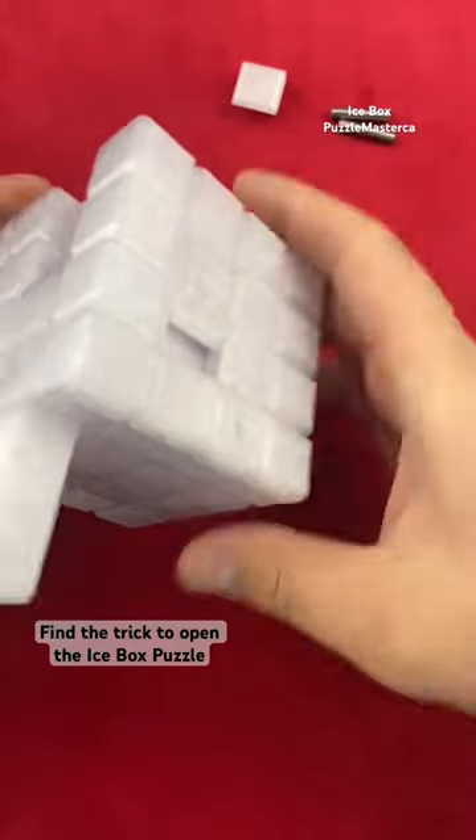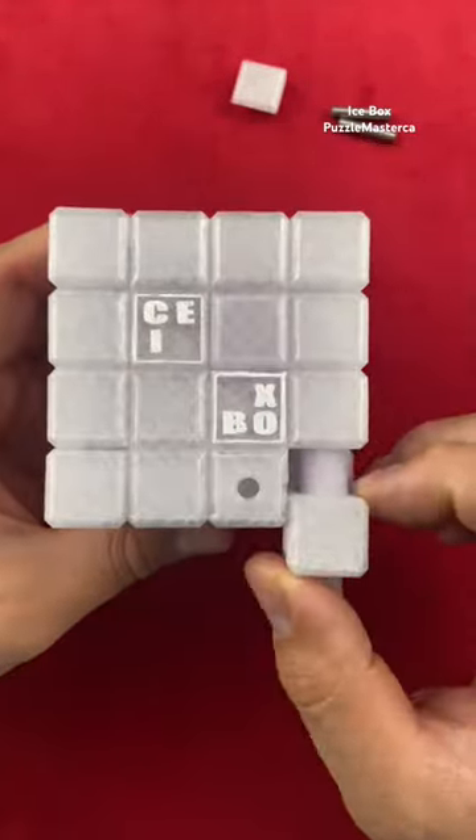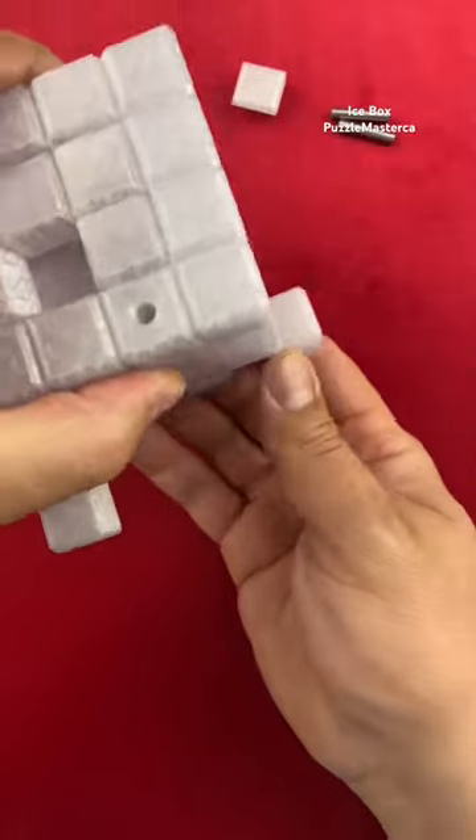You'll keep going around the puzzle, and you'll see on multiple sides there are different puzzles you have to complete in order to open up the box. As you can see, there's another pin right there, so now we have three pins.